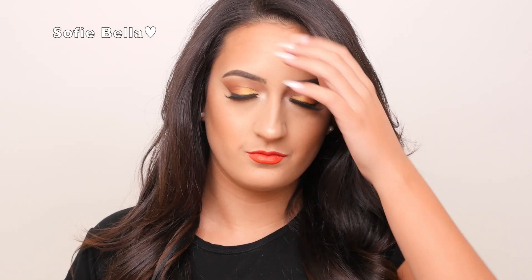Hi everyone, welcome back to our channel. It's Bella here and in today's tutorial I'm going to show you guys how I achieved this gold and orangey makeup look. So if you want to see how I got this look, then just keep on watching.